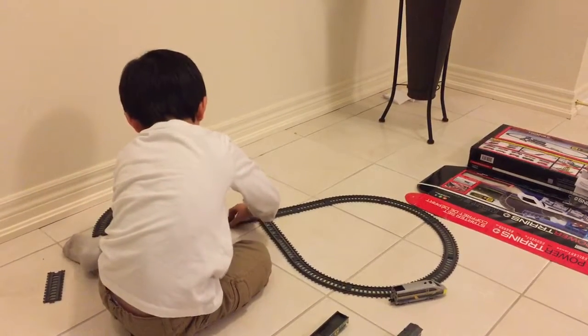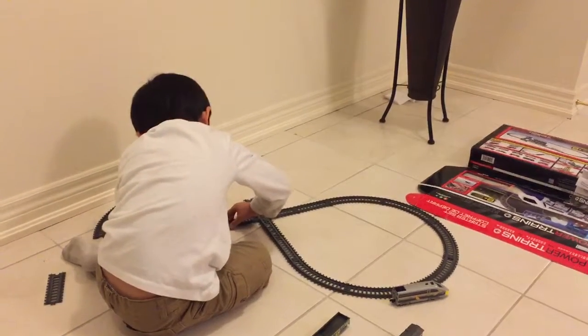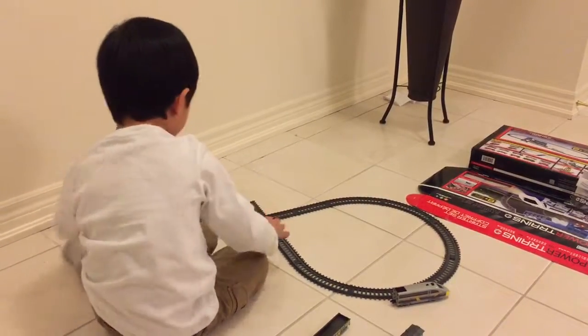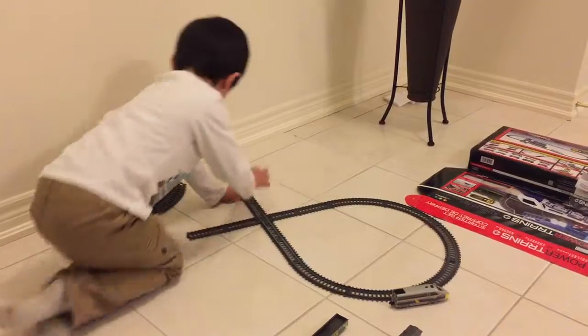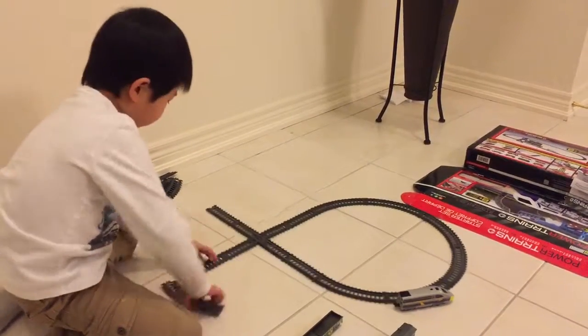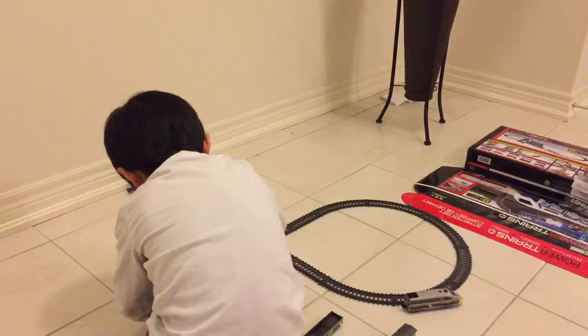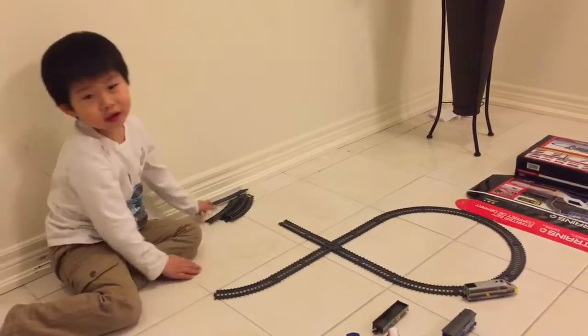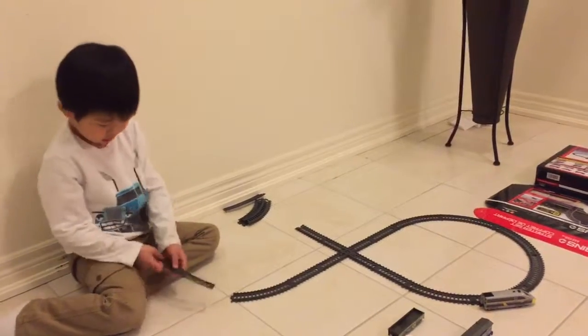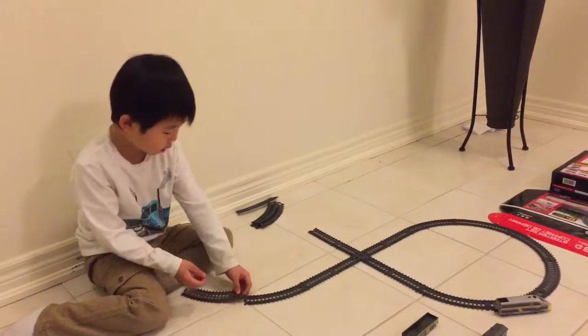We're gonna start building the... Lucas, actually you should face to the camera. You could make an eight or something — you could actually make an eight if you want to. And it's not that simple to do.